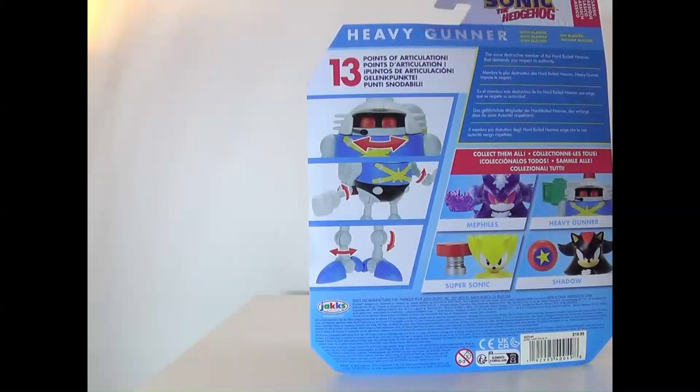Its authority — there we go. We've got Shadow, Super Sonic, and Heavy Gunner. We just need Mimic the Duck and that would be awesome. But yeah, let's go ahead and take him out of the box and see how he is.